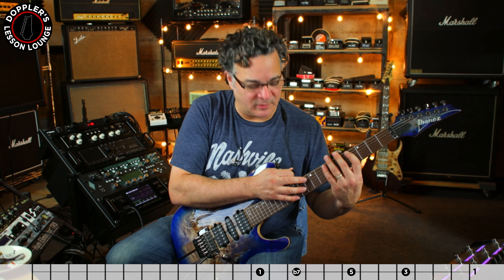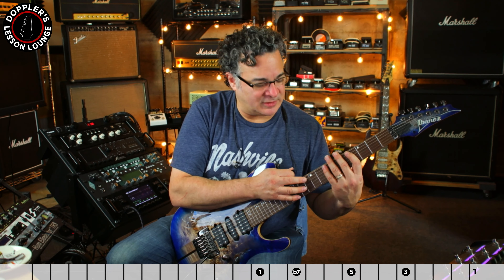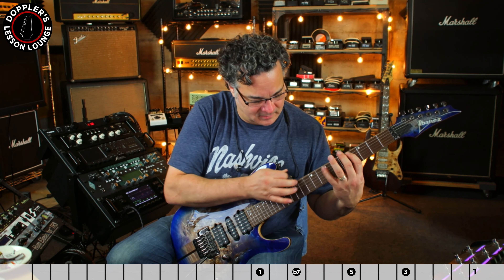Here's the first sequence. Second sequence. Third sequence. Fourth sequence. Fifth sequence. All together. And you just cut and paste that to the respective open string.